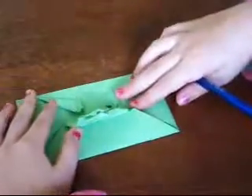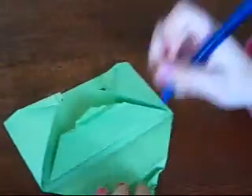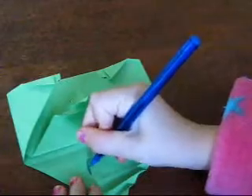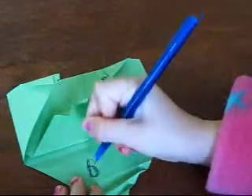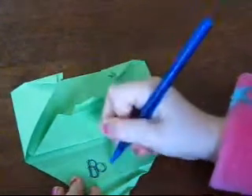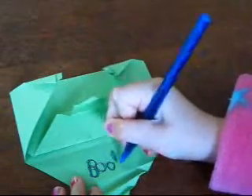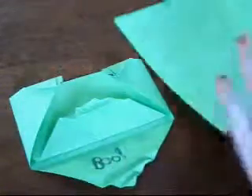So there are your eyes and your mouth. And you grab one of these - the bottom one - you pull it out and you can write like 'boo' in it. And then you can grab another piece of paper or something.